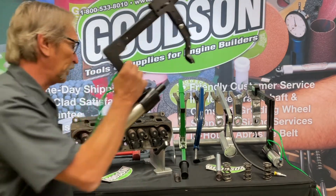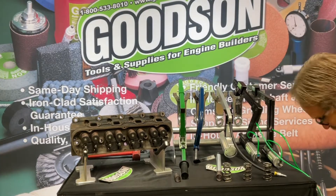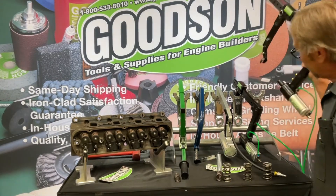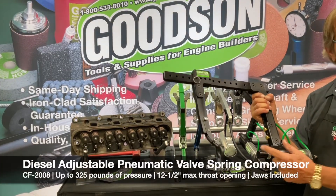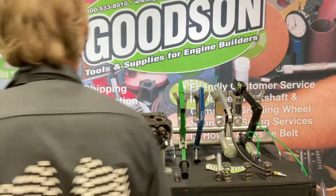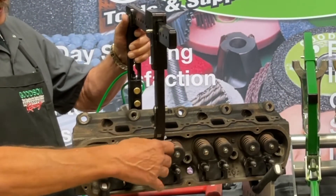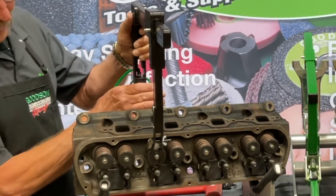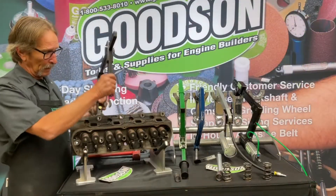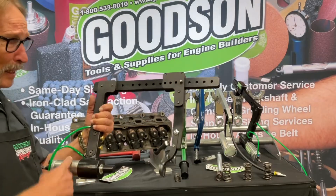The other pneumatic unit we make here in Winona, Minnesota is our adjustable diesel unit — the CF-2008. There's quite a physical difference between these two: this one's throat opening can go up to 12 and a half inches, considerably larger to accommodate the width and dimensions of larger diesel cylinder heads. Same operating principle — adjustable adapter for the retainers — fully adjustable 6061 T6 aluminum with a stainless steel ram for those diesel applications.